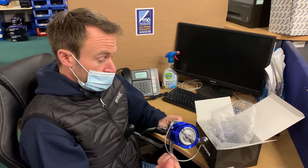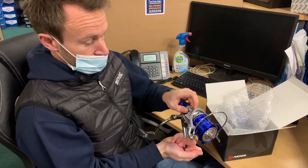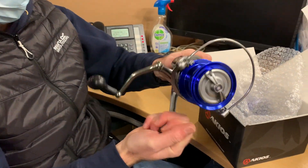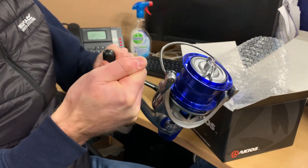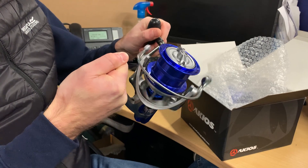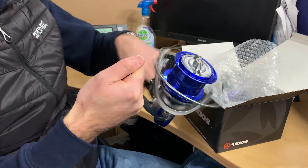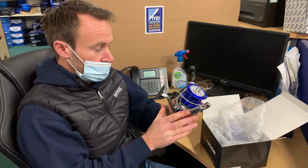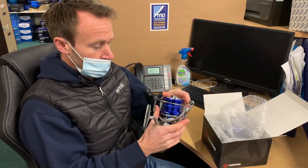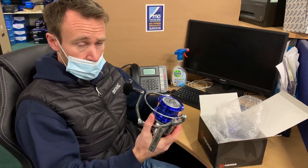So that's basically that. We'll check the anti-reverse, which on this particular reel features at the back of the rotor. Just check that it actually locks, which it does — only turns one way. Flip it back the other way and it'll travel both ways. Obviously this reel is in pristine condition as you would expect from a brand new reel — there's no marks, no scuffs, and that one's absolutely fine.